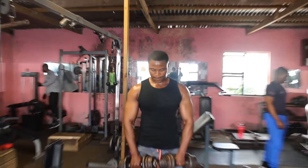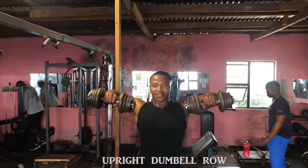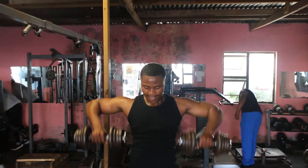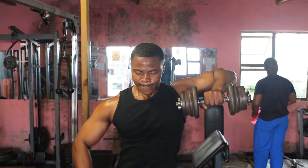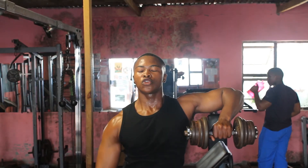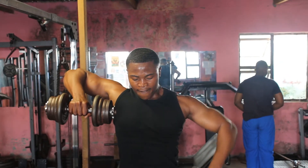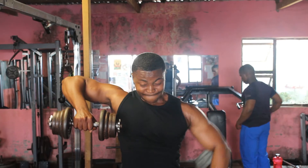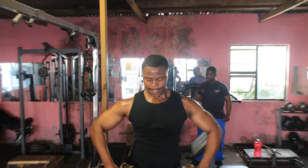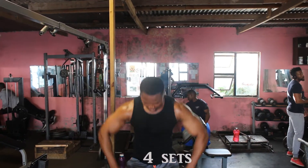This type of exercise is called the dumbbell upright row — many people call it the dumbbell upright. We're going to do four reps both arms, then three reps each arm, then finish off with another four reps both arms. It's simple: four reps both arms, three reps each arm, then finish off with another four reps both arms. You're going to do four sets on each of these.